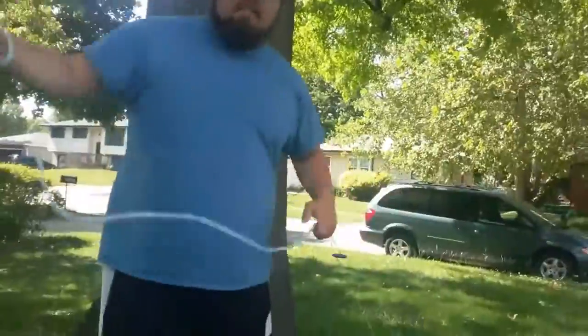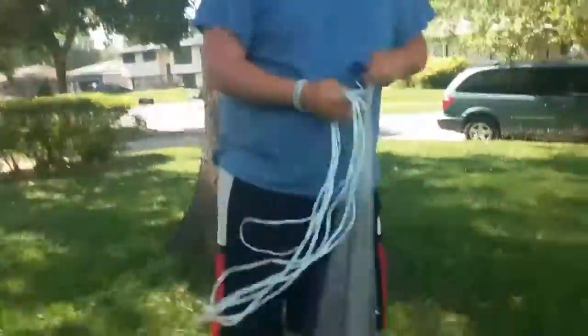So guys, again — one way to do it, the best way, is arm length again. I'm not going to throw it on Tate this time. Very good throw.